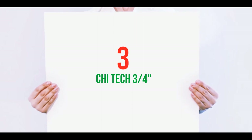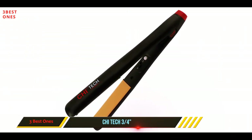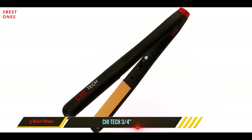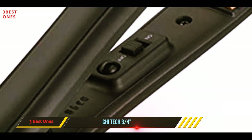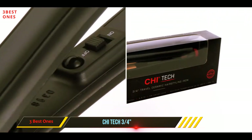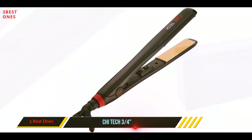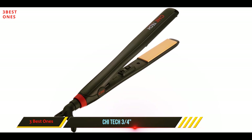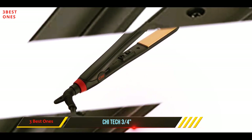Starting at number three: the Kai Tech three-fourths. This Kai is not your ordinary Kai — it has been scaled down for work on small sections of dry hair, like fringes, stray flyaways, and kinks around the scalp. Like other travel irons, it's not designed for a complete redo of the hair as you would expect from a full-size flat iron. With that in mind, you can appreciate its versatile 392 degrees Fahrenheit temperature, which is good for all hair types.